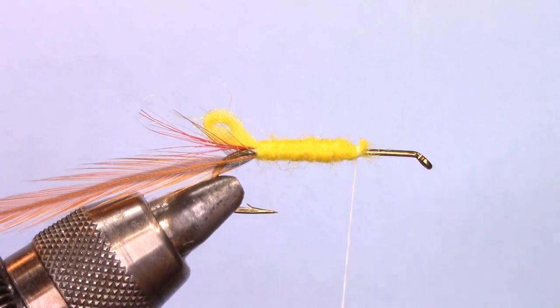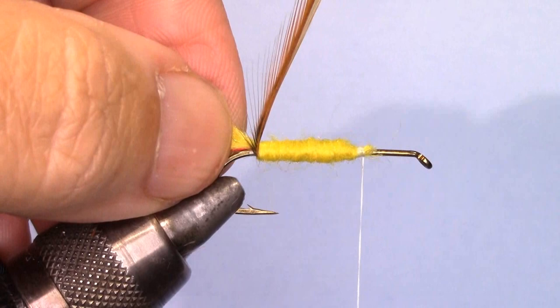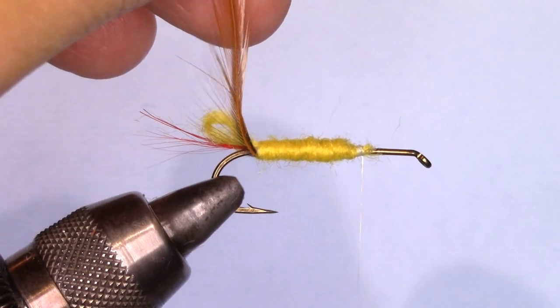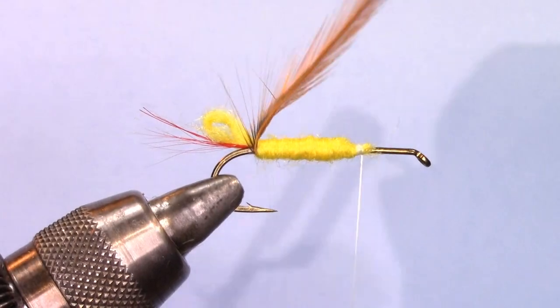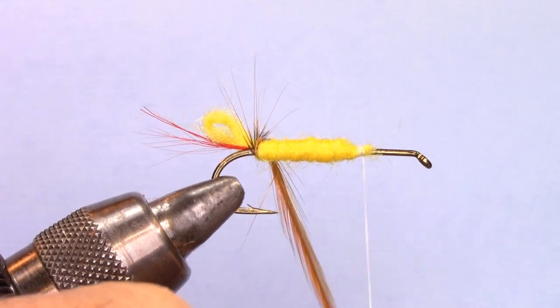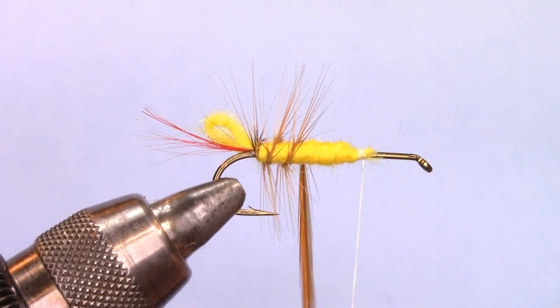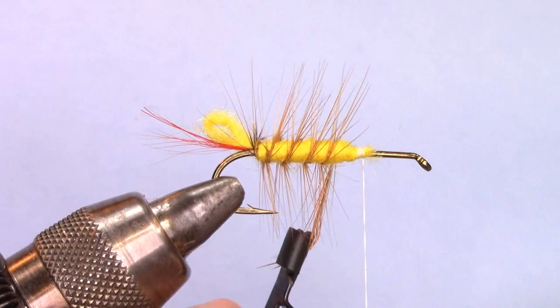I'll put a couple extra wraps to make sure that's secure. Now I'll take my hackle pliers and wrap the hackle palmer ribbed through the body in even spaces, right through the body. This will help it float also, and give movement.